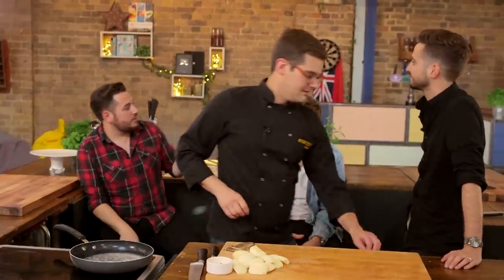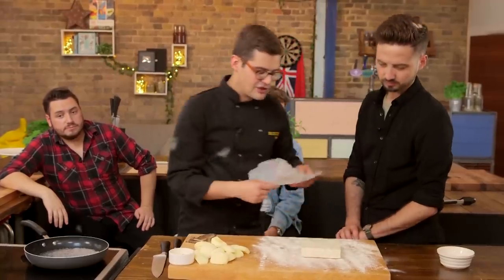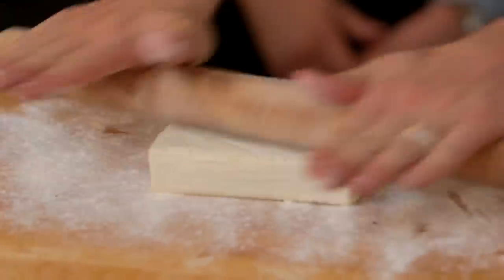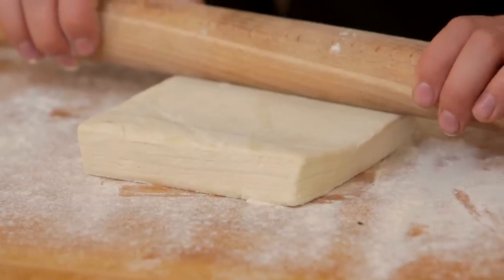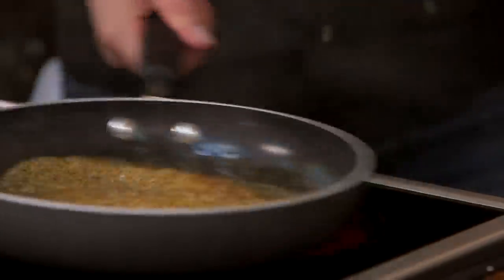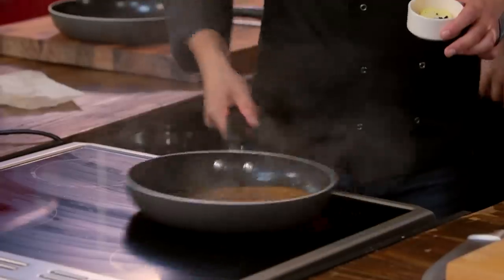Did you know that if you tried to eat an apple a day without repeating the variety, it would take you 27.3 years to eat all 10,000 varieties? Next up, the puff pastry — lots of layers in there. This is pre-bought shop stuff. Place it onto a floured surface and roll it out pretty thin, about half a centimetre. With puff pastry, because of the layered structure, always roll it in one consistent direction so the layers rise evenly. You want the caramel to have that slight bitterness to cut through the sweetness of the sugar and the fragrance of the elderflower — once it's dark enough, take it off the heat.